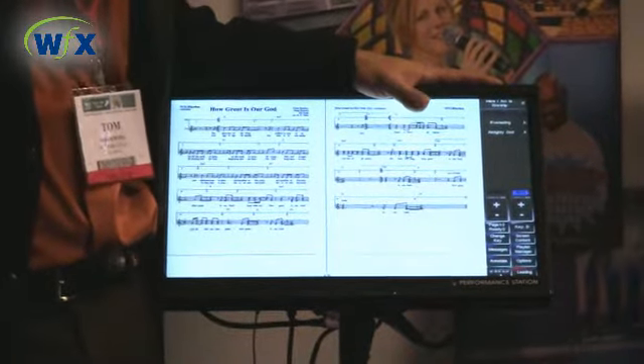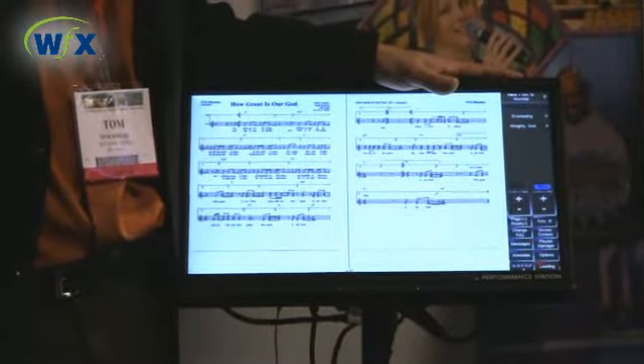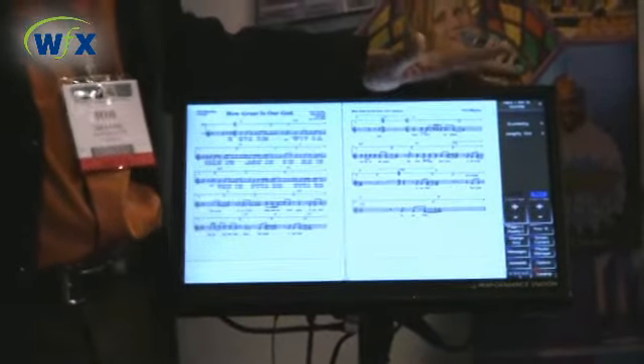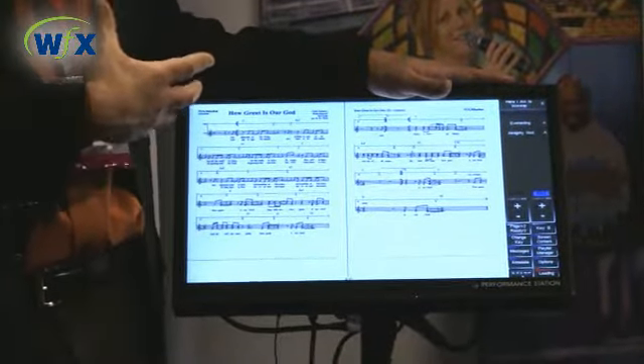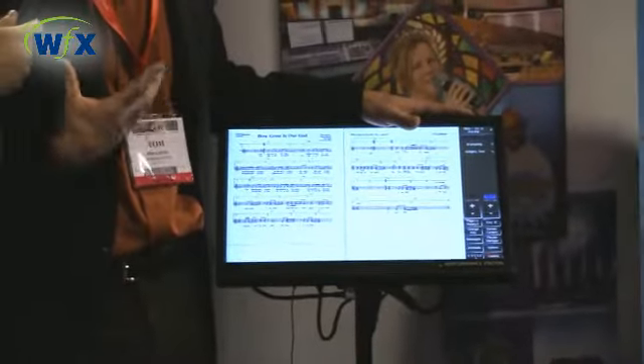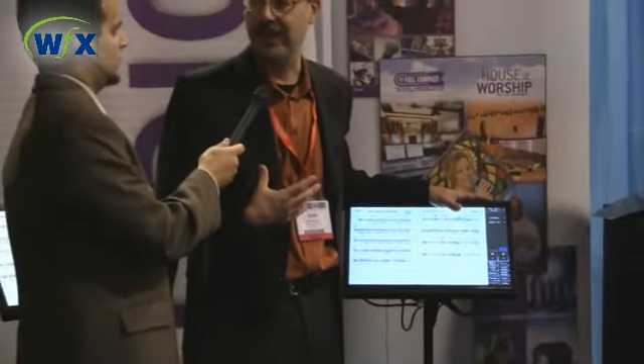Let's go to the band director, the music director. What kind of applications does this program have that the band director is going to use? Well, the band director has total control of the information being sent out to each band member. In addition to the performance station, we have an online planning component that's totally free where the music director can log in from anywhere in the world, upload new music, make changes, set up the service for Sunday, and send emails out to the musicians. The musicians can also interact with that website to see what's going to happen before they ever show up at church for rehearsal.